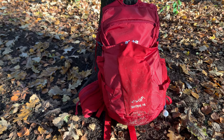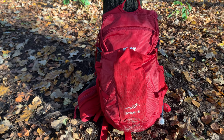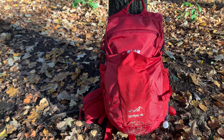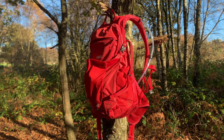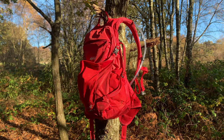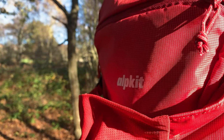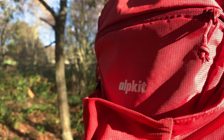So there we have it — a first look at the Alpkit Skytrail 14-litre bag. After I've put it through its paces I'll return for a full review, but initial impressions look good, it feels good, and it's overall a good quality looking bag. But until next time, keep smiling and enjoy the adventure!